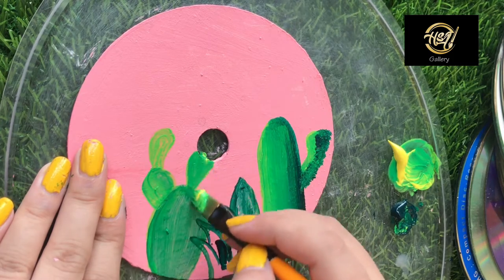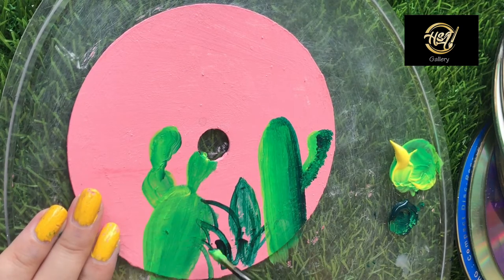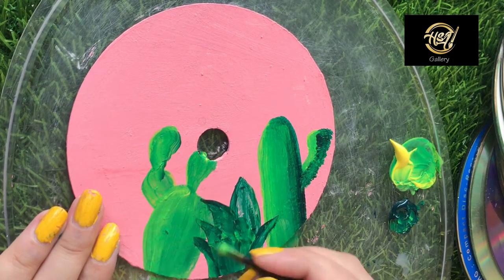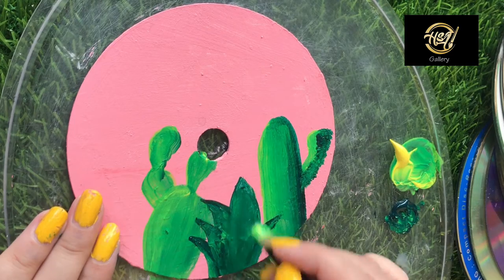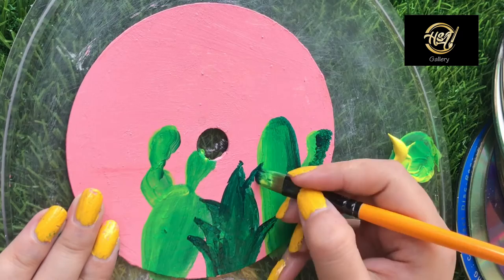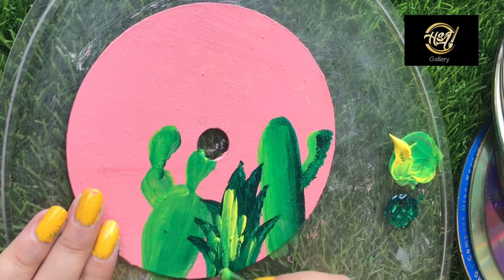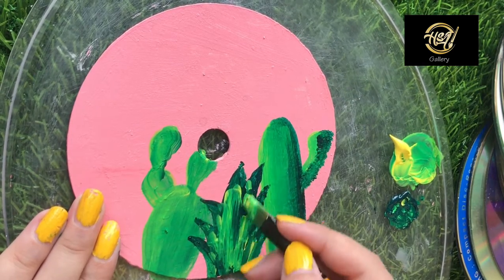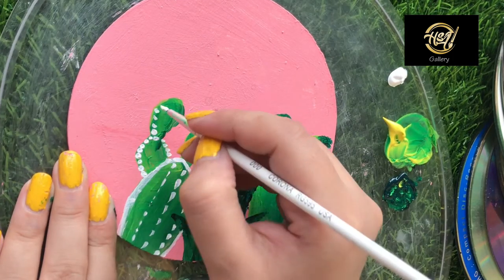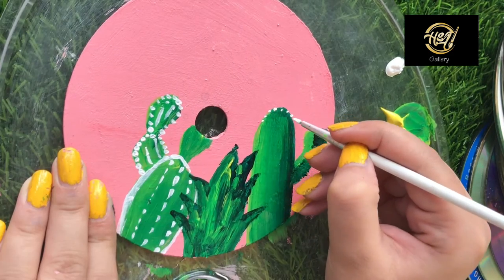I will clear the coat of gesso so you can use it. I use white acrylic paint to place white dots on the outline. The dots will look a little more realistic and make it a little more beautiful.